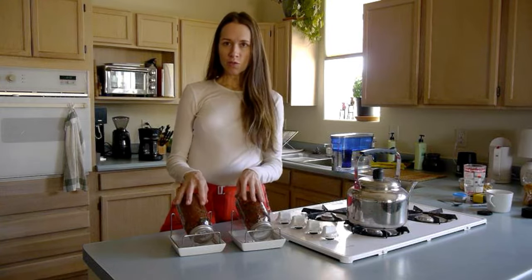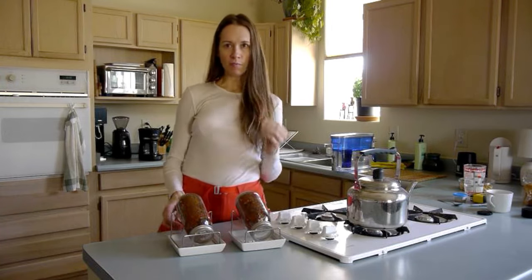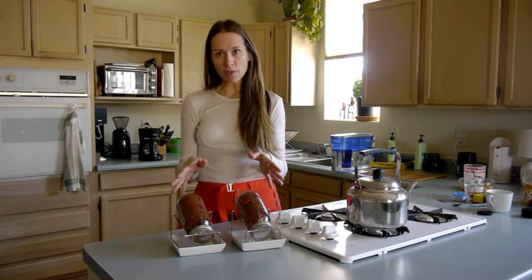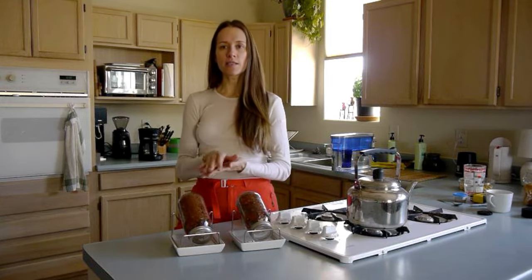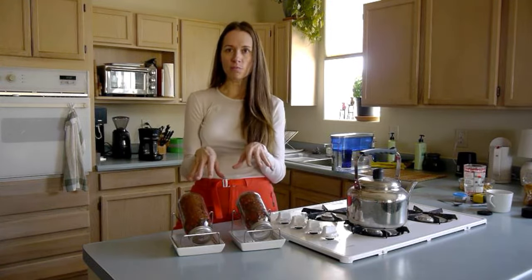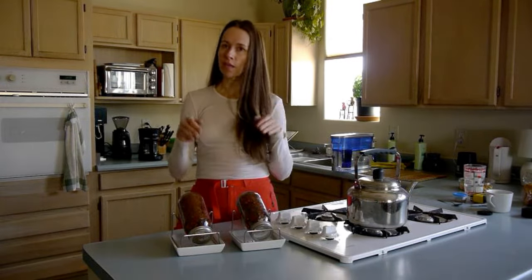Last night I soaked these two different kinds of seeds. I'm doing a comparison between some older seeds and some brand new seeds. I soaked them last night and I'm going to rinse them both twice today — once now, let them drain, and then in about eight more hours I'll rinse them again and let them drain.